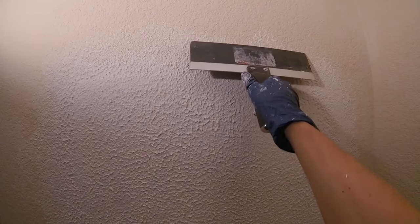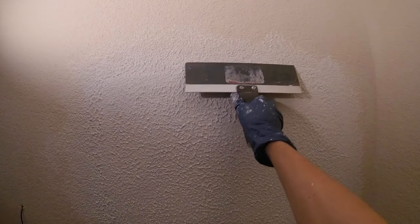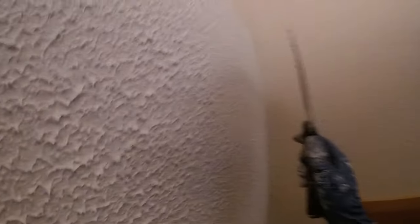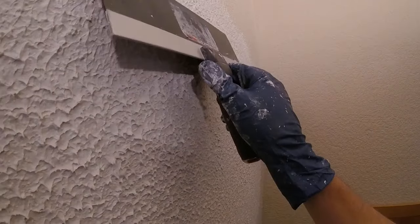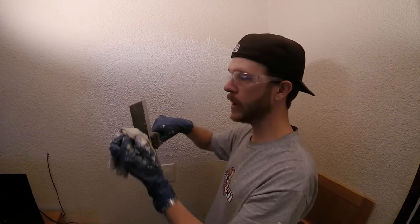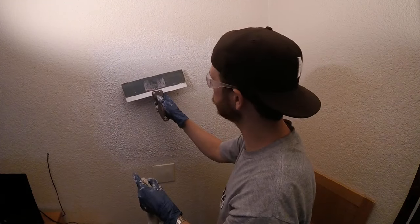So just take your time. If you do mess up, you can always just spray a little water with a spray bottle, re-roll it, and try again. We're just going to lightly drag the knife down the texture — see all these peaks — and we lightly drag it, it's just going to knock down all those peaks. Go ahead and wipe your blade off periodically and look at the surrounding texture and try to match that.